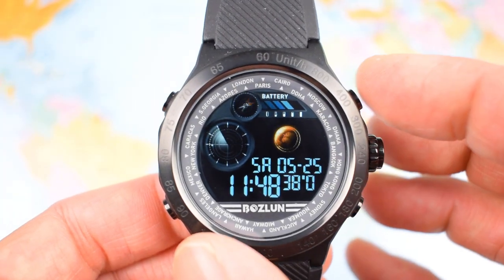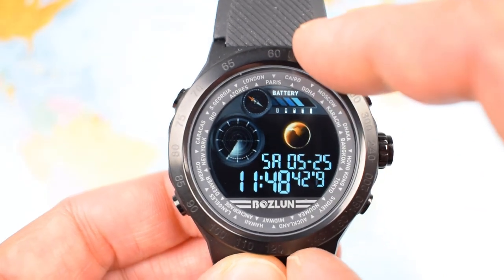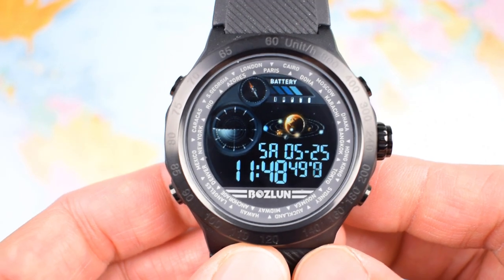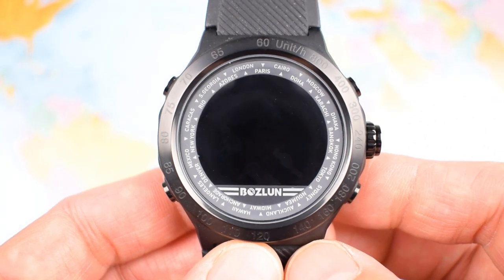I'm going to start with dimensions and specifications, then look at the watch itself, then look at the app. I'm an Android user so it's the Android version of the app, and I'll do a screencast from my phone to show you the ins and outs of the app and some of the settings therein.